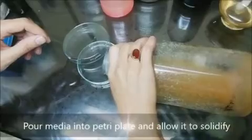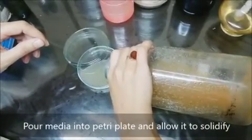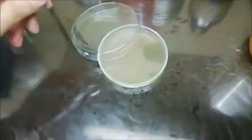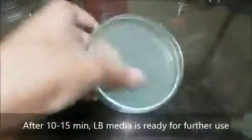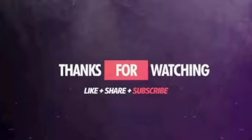Pour the autoclave media into a petri plate and allow it to solidify. After 10 to 15 minutes, the LB media is ready for further use.